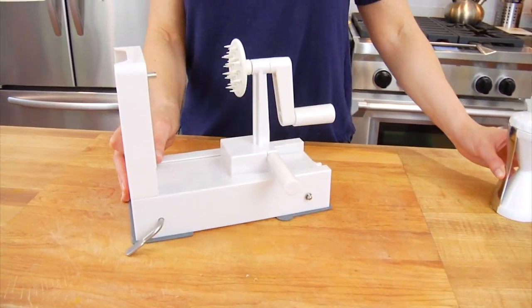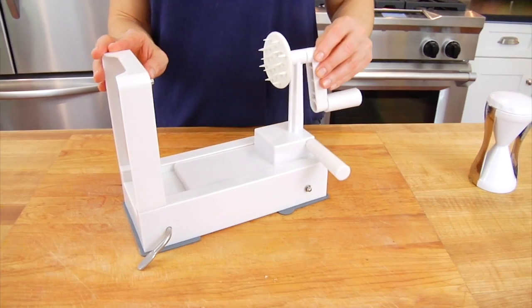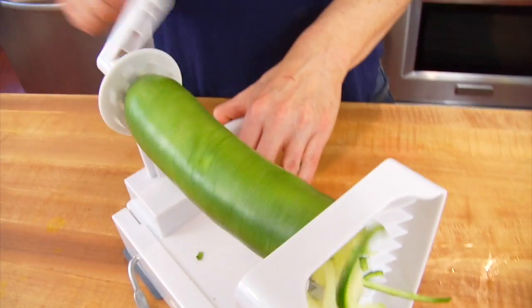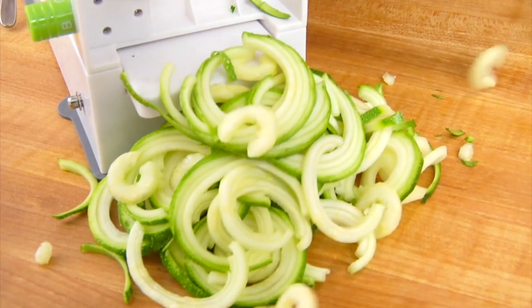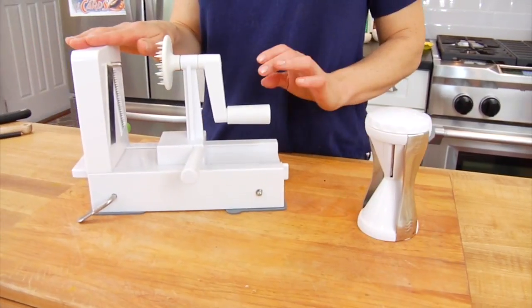On the flip side, I also really like the Inspiralizer. This gadget is a little more expensive — it will cost about $40 — but it's really efficient. So if you were cooking for a family like I am, or if you make zoodles very often, this gets the job done very quickly and very easily. I'm going to leave links down in the description box below so you can check them both out and make your own decision.